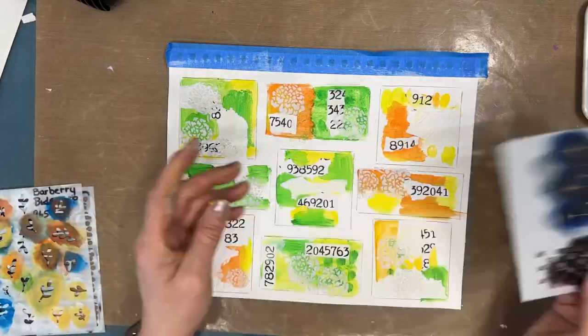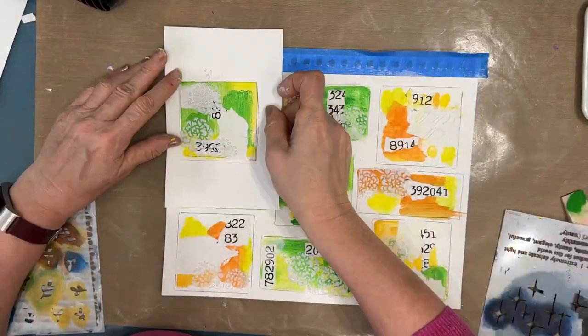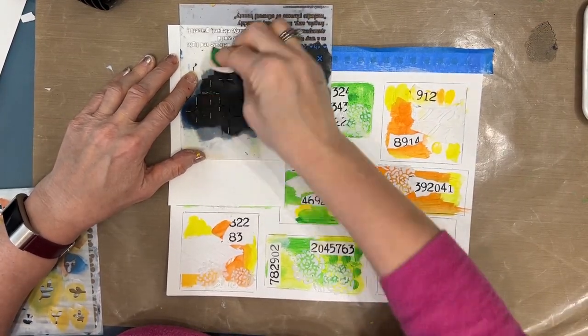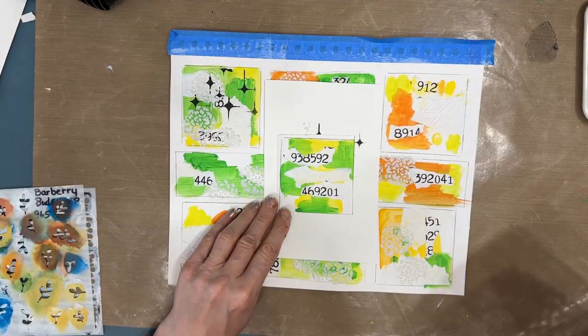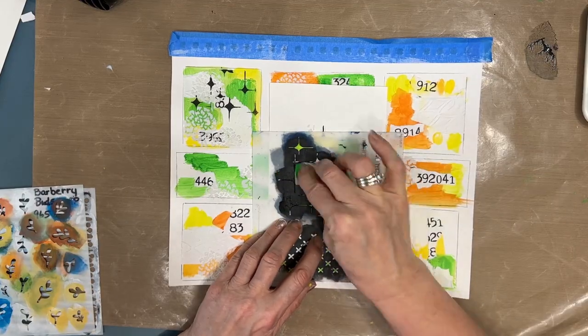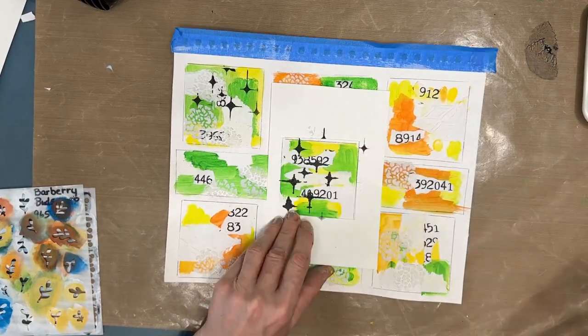Is this a color scheme that you would work with? What color scheme do you struggle with — or what colors do you never use? I challenge you, use those ones and then come back and tell me about it.